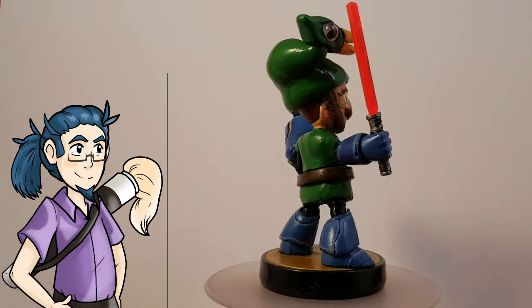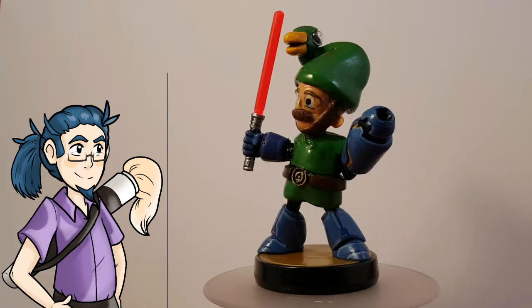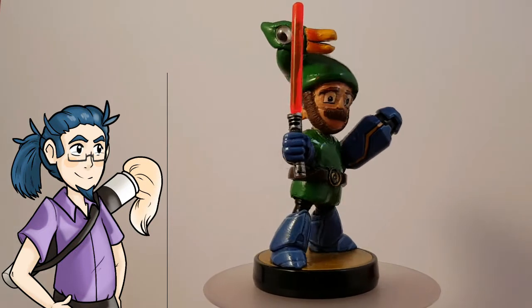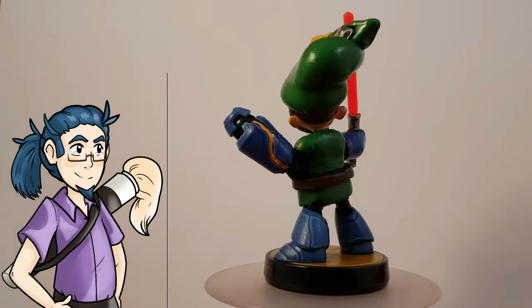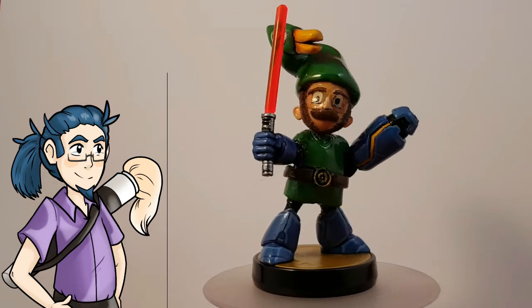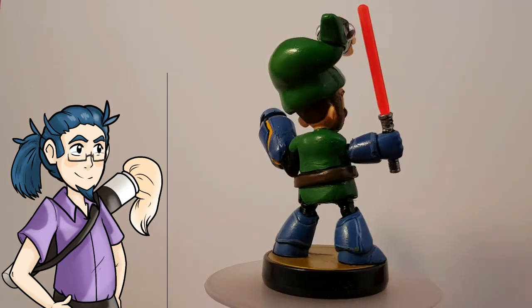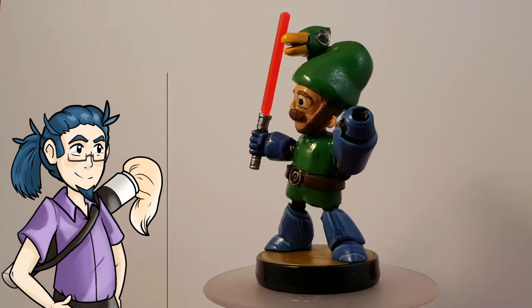That slotted in quite nicely and, as you can see, it fits really well and actually looks like a proper beam. From there, I actually sprayed the entire model and then gave it a brand new coat of paint, keeping with the Mega Man sort of blue themes and obviously adding in details such as the moustache. I thought it came out rather well.